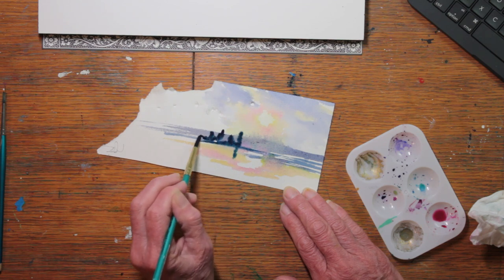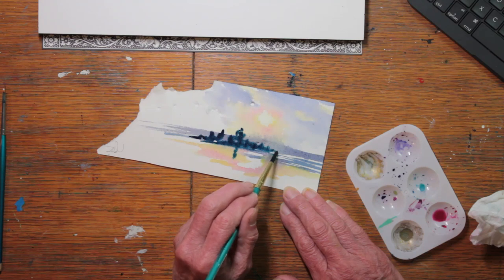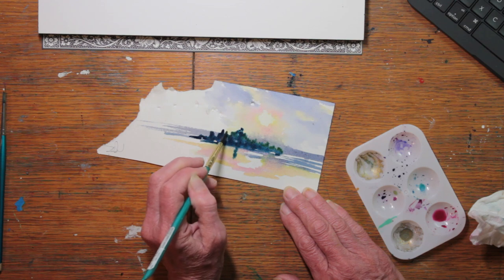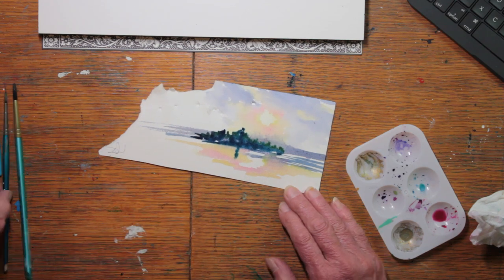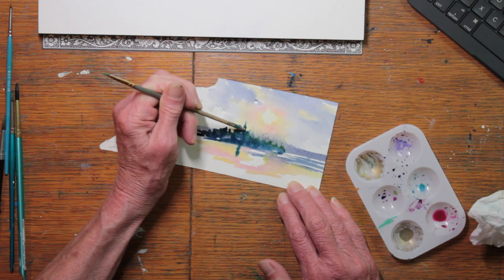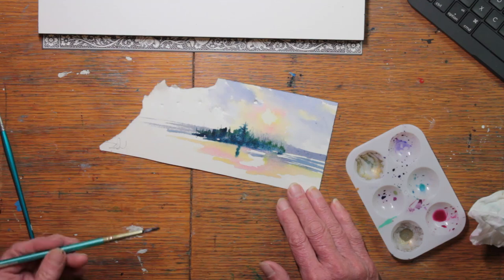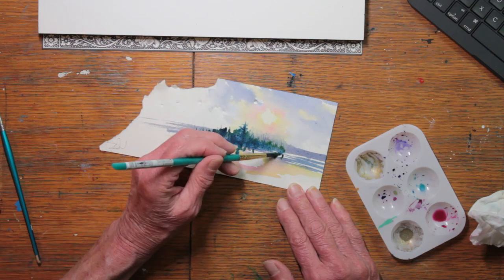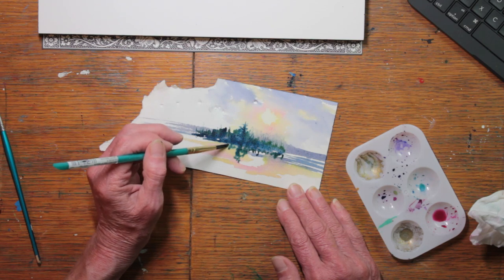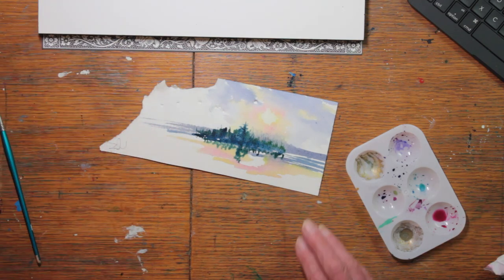It takes practice. Here's the trees on the shoreline going in. They appear quite dark, but I can assure you they will dry much lighter. I'm using indigo and Hooker's Green Dark mixed together. Everything I'm working on here is in preparation for a larger painting, so it's just a little sketch — a little study to see what I can do and how far I can push my watercolors.